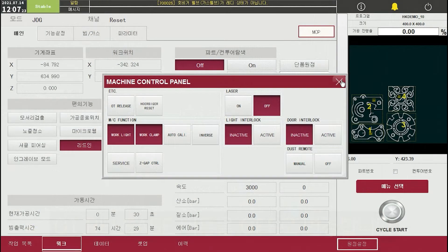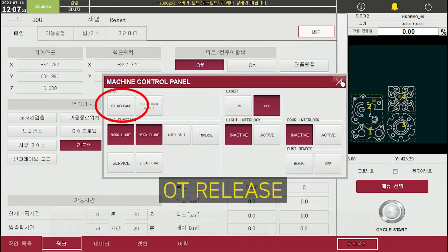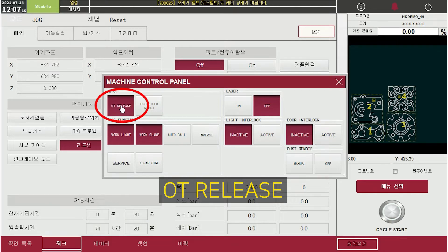After hard OT alarm is released, check the OT release button in MCP. It will turn off automatically after some time, but if it doesn't turn off, click the button again.